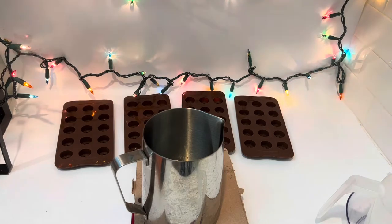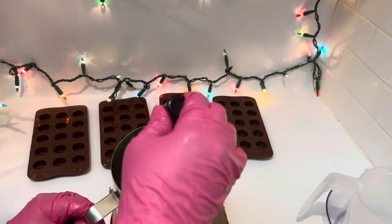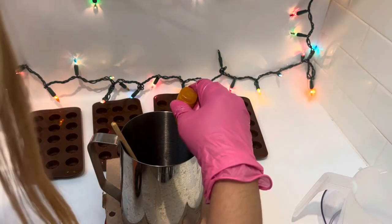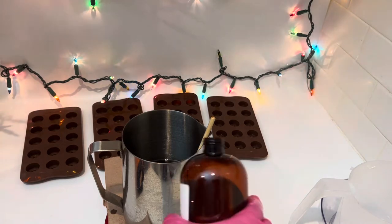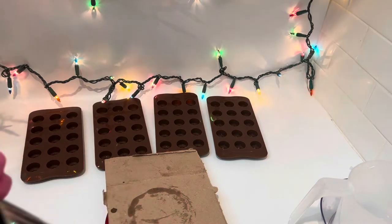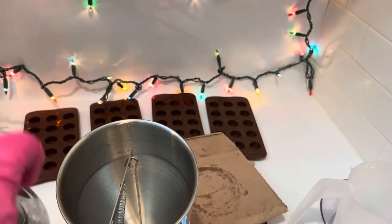Now we're going to mix everything — the color. I used brown and then yellow lemon — that's the name of the color, so it's brown and lemon yellow. Of course we are going to add the fragrance oil. I'm using the cinnamon bun fragrance oil from TFC, or The Flaming Candle. Now we're going to put some mixture into the pancake butter dispenser and start putting it into the mold.